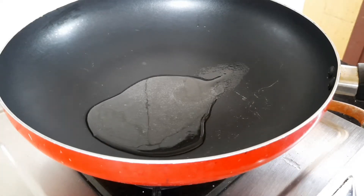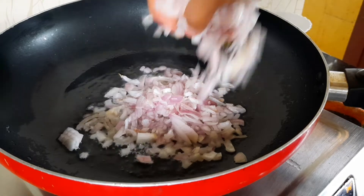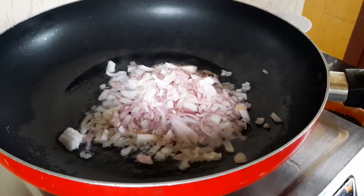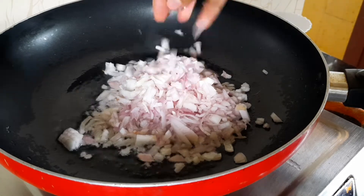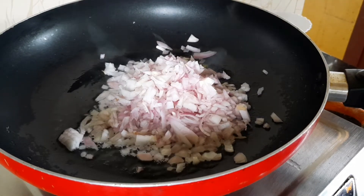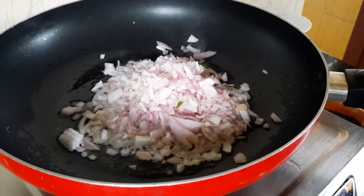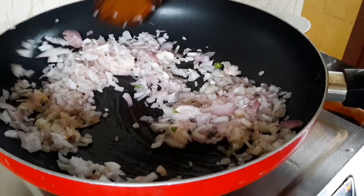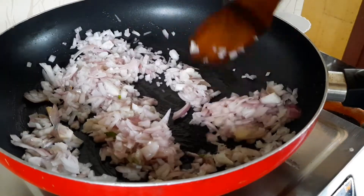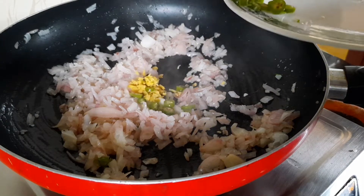I will put a little spoon in the pan. I am ready to cook with a spoon. I'm going to use these seeds to make them a little.